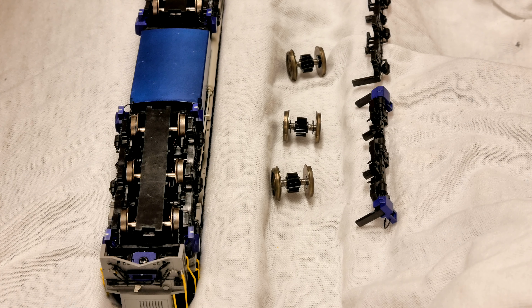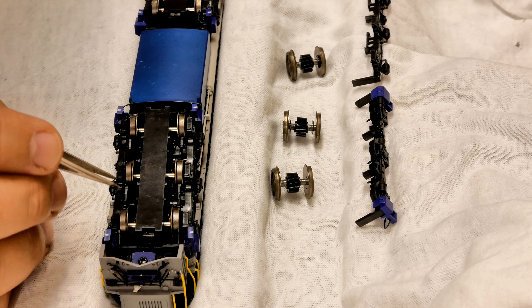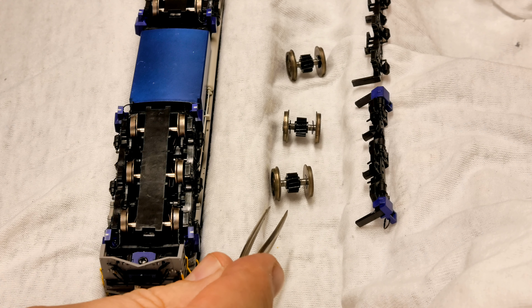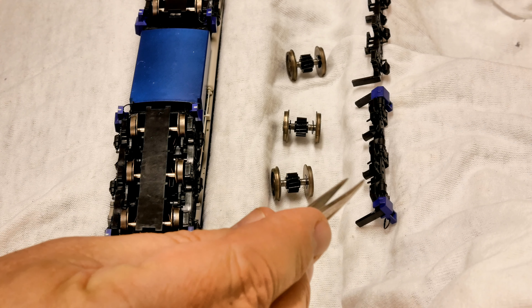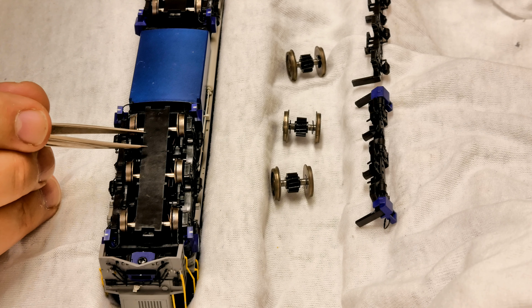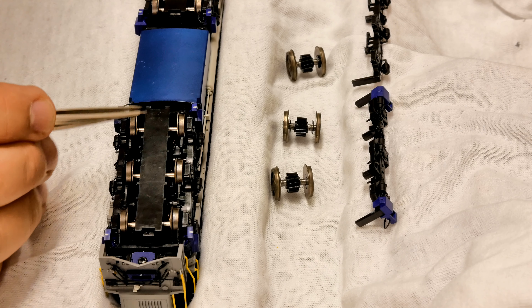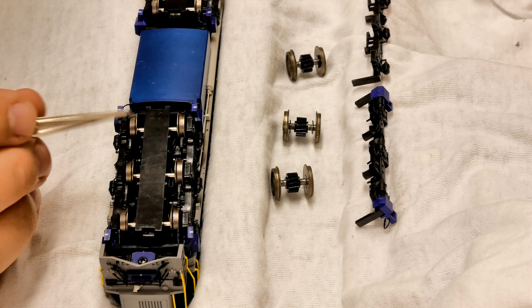Today we're going to swap over 16.5mm standard gauge wheels on a Southern Rail Loco 2300 and replace them with 12mm wheels. When you get a conversion kit you'll also get some side frames, which is quite important because these locos run on three foot six gauge in real life, so the wheels should be narrower. A lot of people still run HO gauge, so that's why Southern Rail makes the 16.5mm bogies.